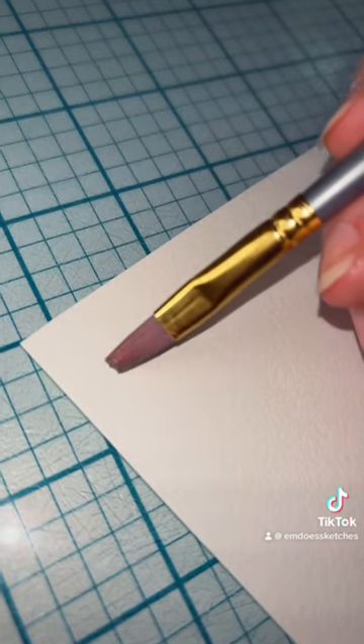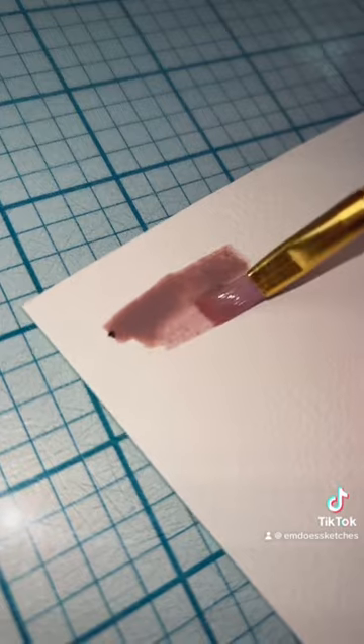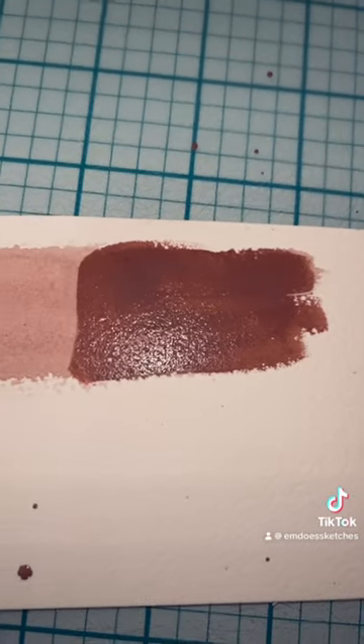At the end it turned into this really nice pinky paint. I poured it into some pans, and here's what our finished Frankenstein watercolor looks like — and here's what it looks like with one and two coats. Let me know what you guys think!